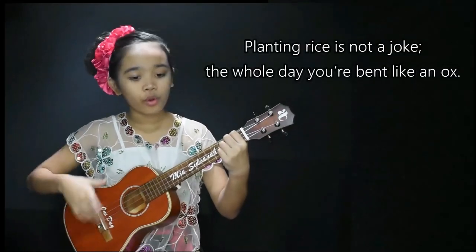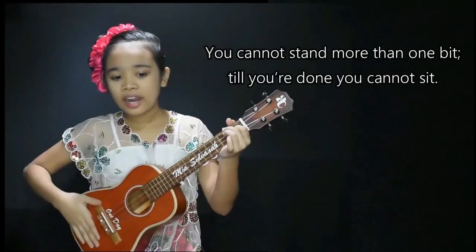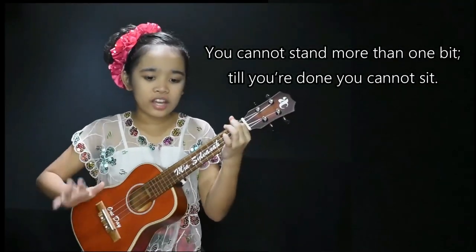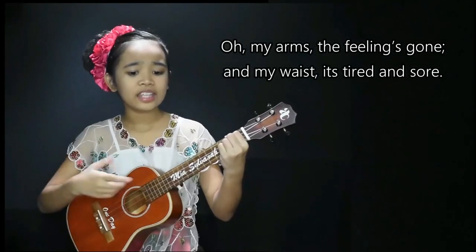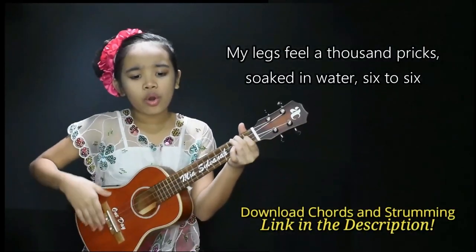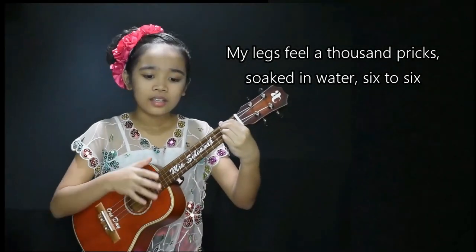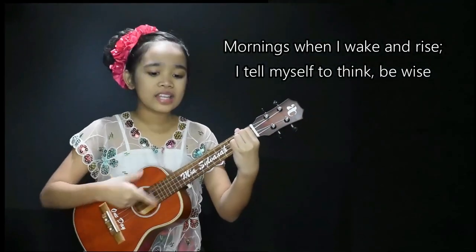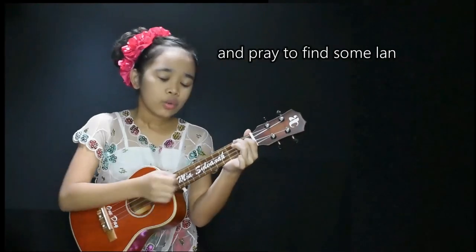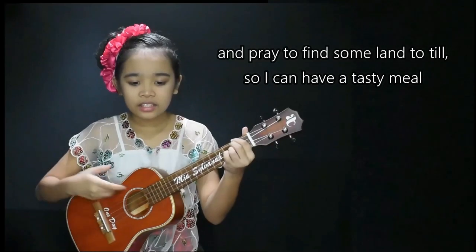Magtanim ID Biro, maghapong makayo ko, di man lang makaubo, di man lang makatayo. Praso ko'y namamahit, baywang ko'y namangit, mintig ko'y namitig sa pagkababat sa tubig. Sa umag pagising, ang lahat iisimit, kung saan may patanim, may masarap na pagkain.